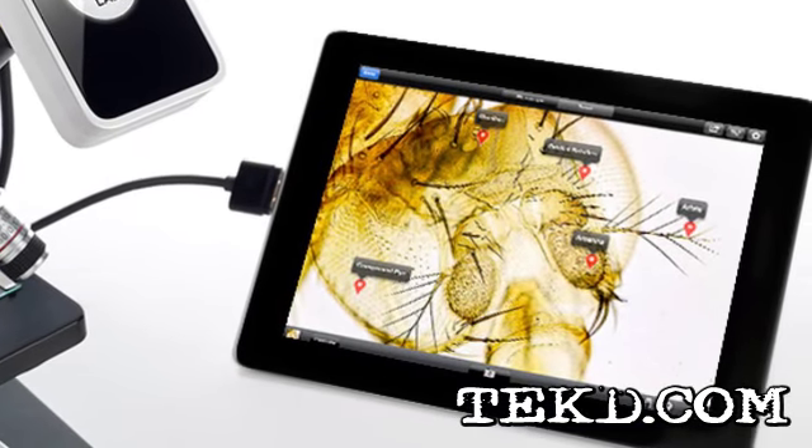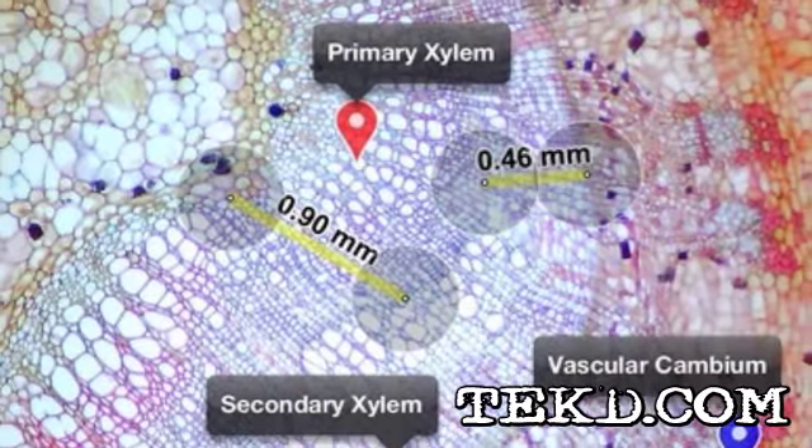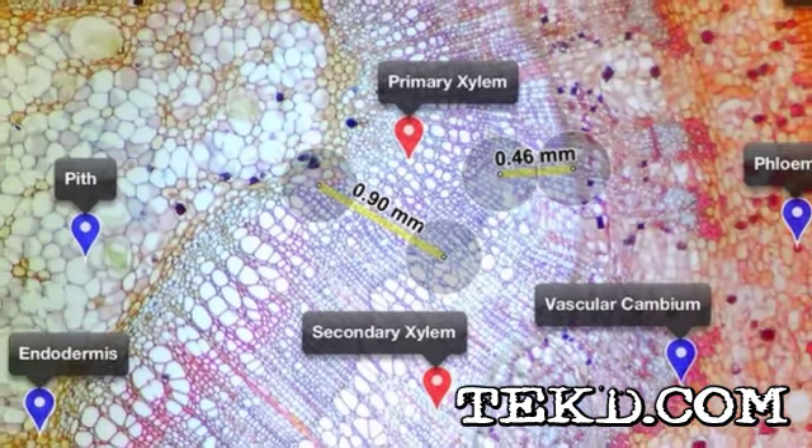With the app, anyone from kids to researchers can capture images, measure between two points on the image, share their image, and zoom — all by touch.